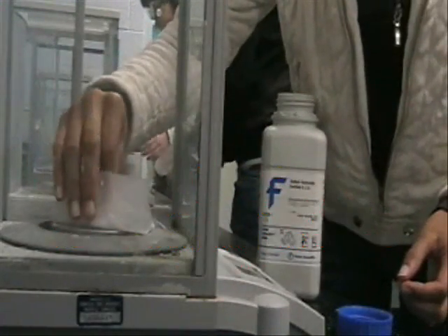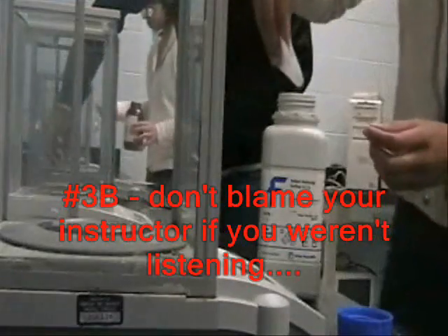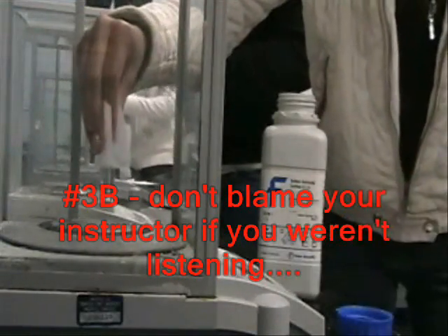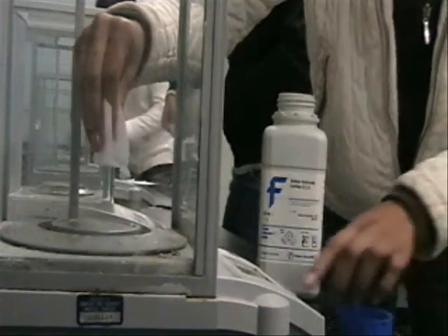Juella might have confused me and himself. The second thing you do is make sure your measurements are correct. That's pretty strong right there. I know.